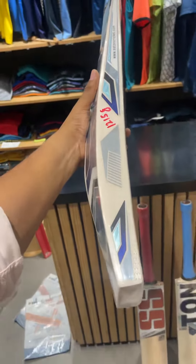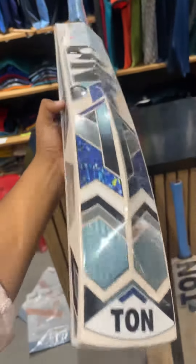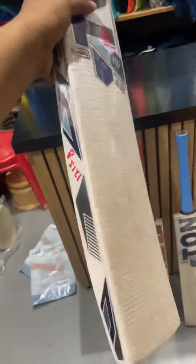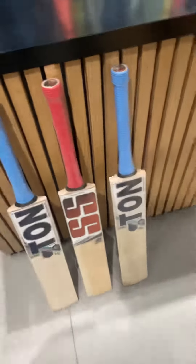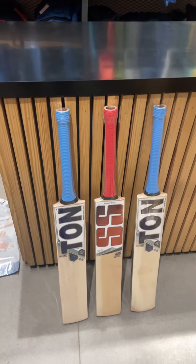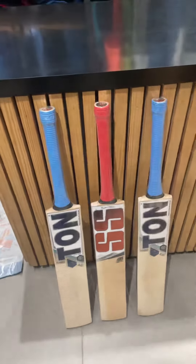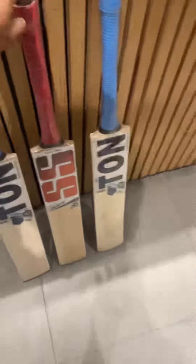Starting with the first one, this has got one, two, three, four, five grains — massive edges, 40mm easily — and a very good profile overall. This one weighs 1215 grams. Please note that the weight will be almost 30 to 40 grams more at this season due to the moisture in the atmosphere, but you can trust the pickup of the bat.